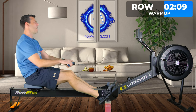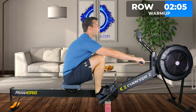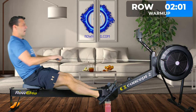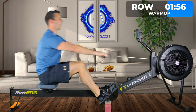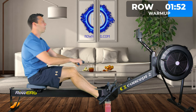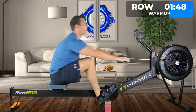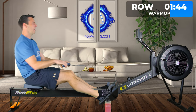Now we're going to use that push to do a faster stroke rate — push harder but go up to 24 strokes a minute. It's not a huge increase. Get that power in, then ease off. Next we're going to do the same again, except increase both stroke rate and power this time.